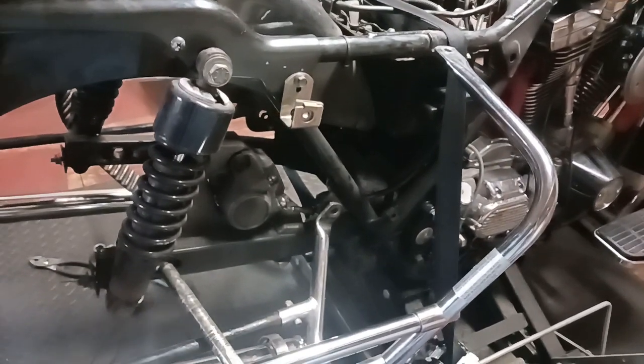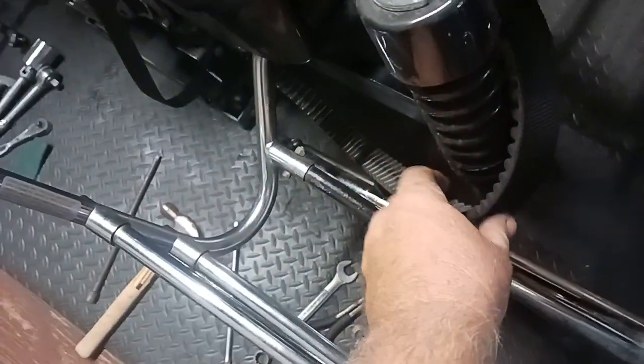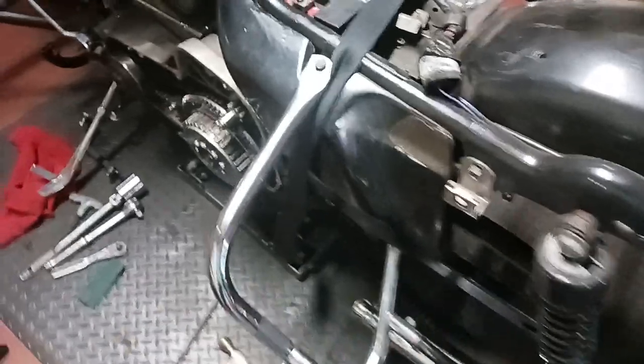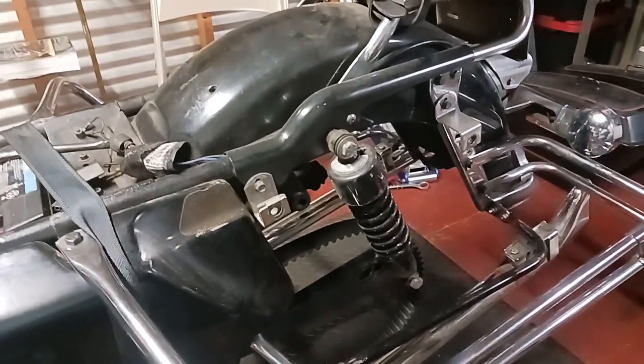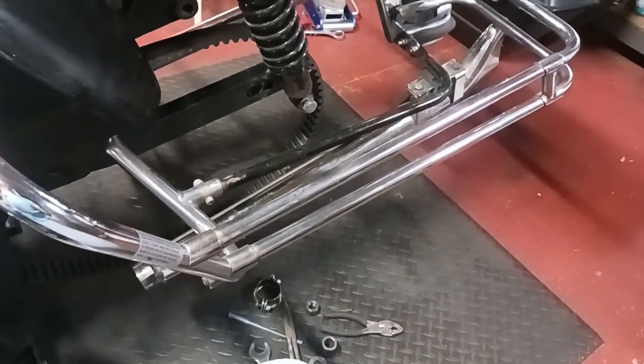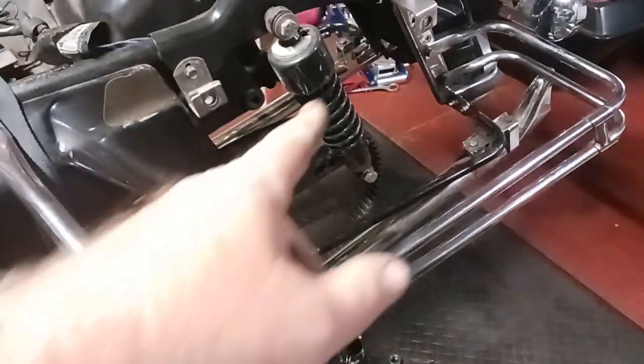I noticed my belt had a big crack in it. It was a decent-looking belt — good ribs and everything — but must have had a rock or something get up under there and caused it to crack. I just got the back wheel off.